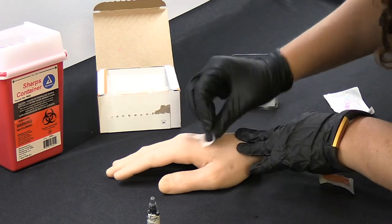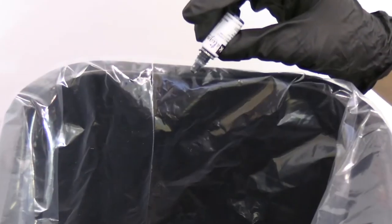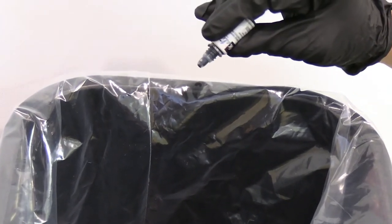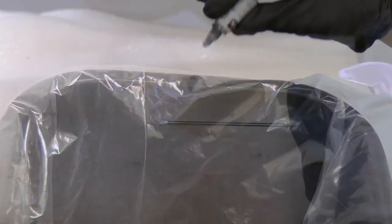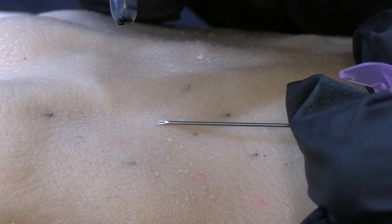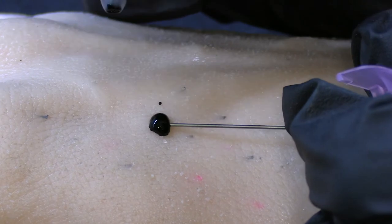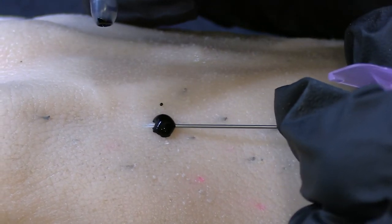Make sure the surface of the patient's skin is clean and sterile. Hold the Incoline dropper between your thumb and index finger over a trash receptacle and squeeze to produce ink drops. Gently insert the desired needle point under the skin surface. Carefully squeeze the dropper, dropping ink into the needle tip. Twist the needle and remove.